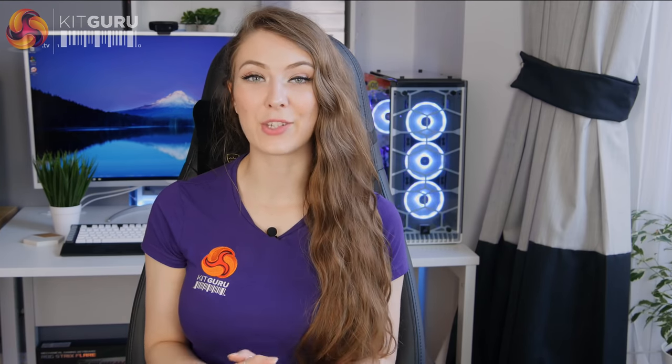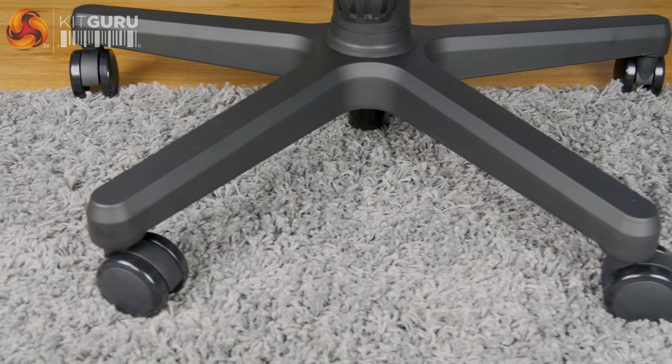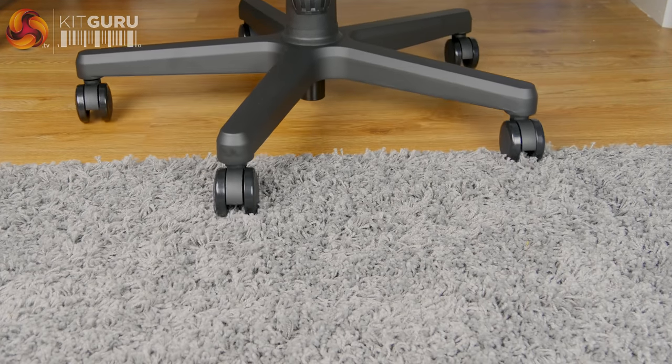The steel frame supporting you feels nice and solid and sturdy, as you can tell if you try to pick the chair up. It's pretty heavy at 28 kilograms and also strong with a weight limit of 180 kilograms. The wheelbase is also nice and sturdy — I noticed during assembly that it has real weight to it. It's made of really thick metal and I quite like the angular design and the matte black paint they've used. The wheels are good quality and glide really nicely on hardwood flooring or carpet.